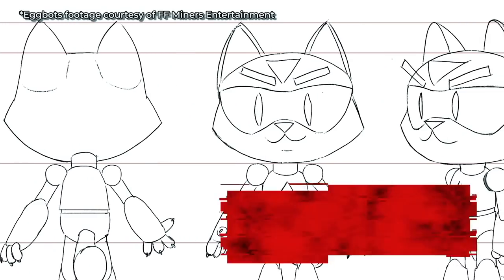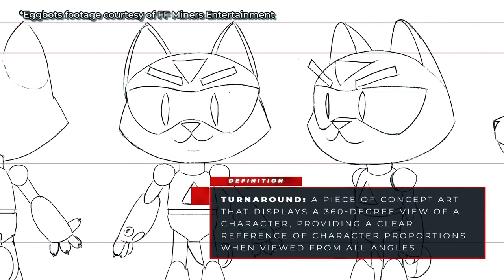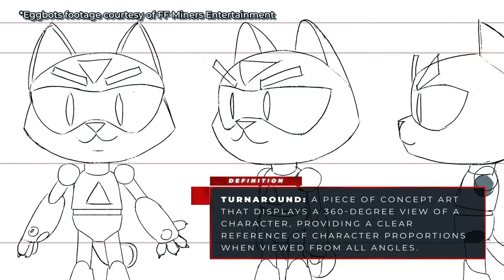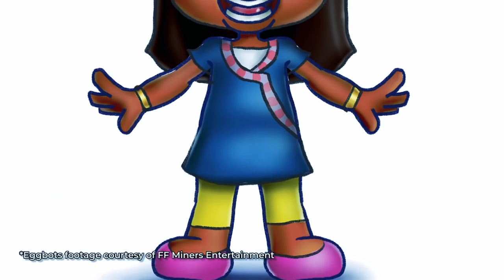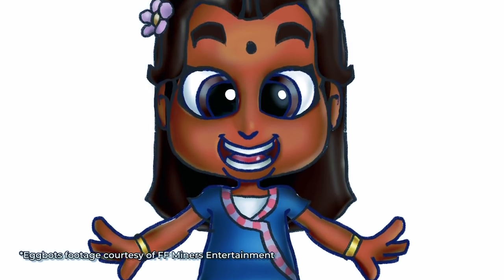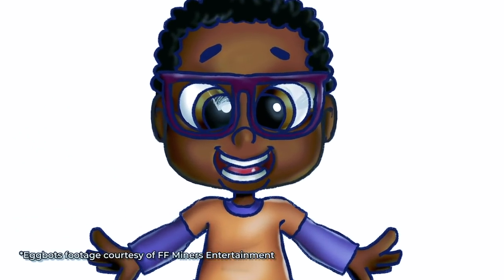So this is Catbot right here — this is his turnaround, what I gave to the modelers to look at. He is the second Eggbot we see on the show, and he is essentially a robot cat. When we're talking about personality, how do you portray that through physical characteristics? You can use color — a warmer color in a character's design can make it feel welcoming. And you have other characteristics too, like eyeglasses to make a character look smarter. Things like that can help portray personality traits and give an eye into the background of the character.